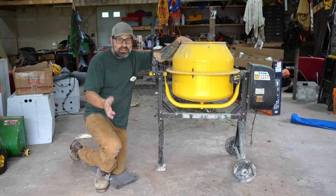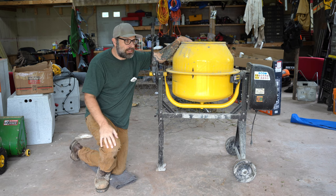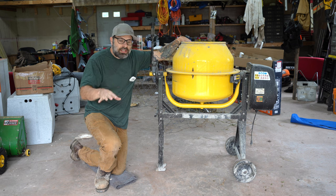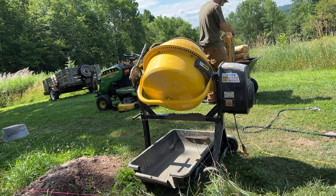How's everybody doing? I wanted to make a quick video on cement mixers. Should you buy one? If you're watching this video, you're probably saying to yourself, do I really need one of those cement mixers? Can I do it by hand? You're also saying, I got to mix up five bags. Do I need one for five bags? Yes or no.